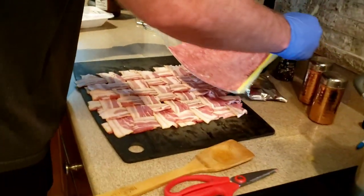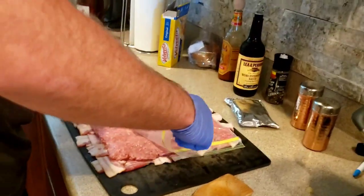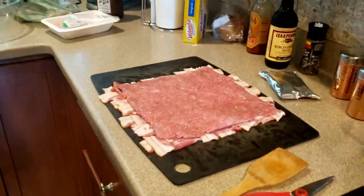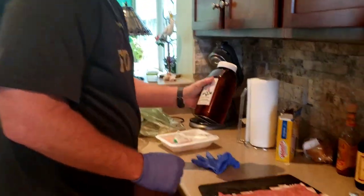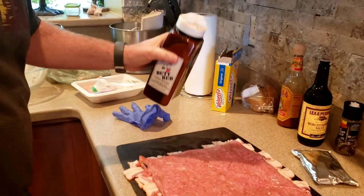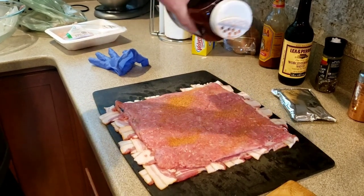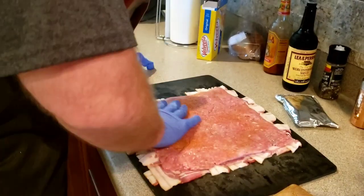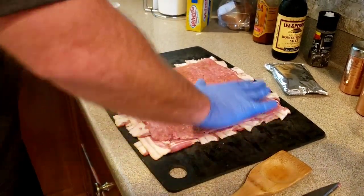All we do now is take it — look at that, YouTube, looks good! Last thing I'm going to do is add a little bit of Byron's Butt Rub. That's why you wear gloves. Byron's Butt Rub, can't go wrong with that — just a little seasoning, not a whole lot, just a little dab. Just rub that around for a little flavoring.